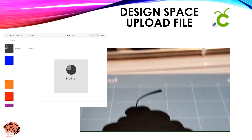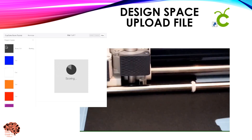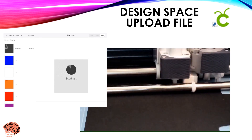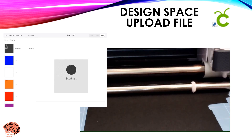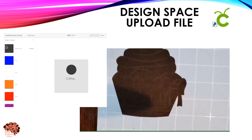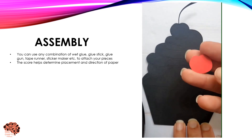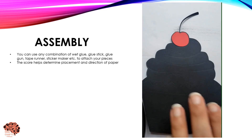When it begins to do your S-squared layer, it's going to first score and then cut. If you're using the scoring wheels, it's going to prompt you to remove the score wheel and add your knife blade. If you're using the scoring stylus, then it's simply going to score your project and then cut it. Once it's done scoring, move on to assembly.